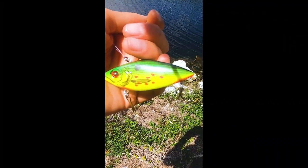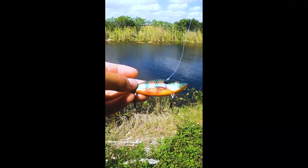How to catch peacock bass. When picking out your lure, you want to use bright colors like these.